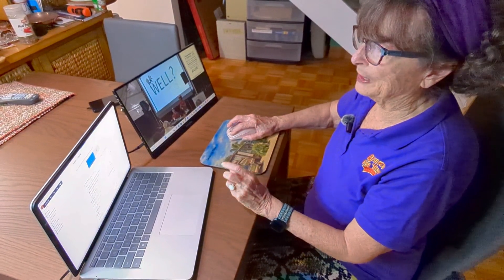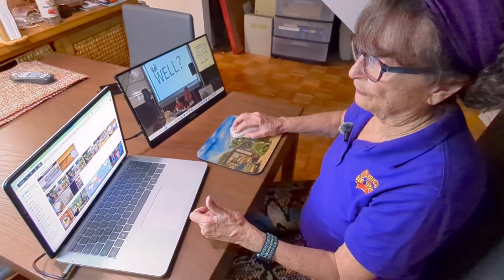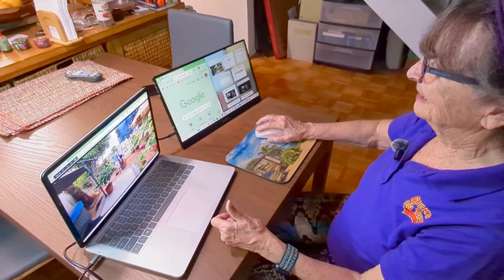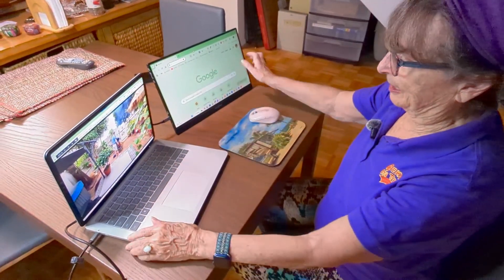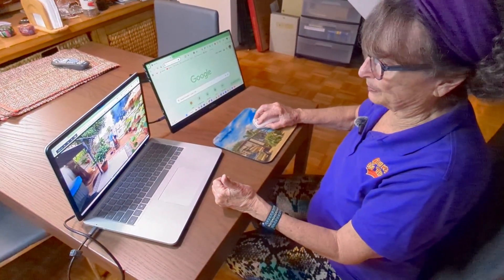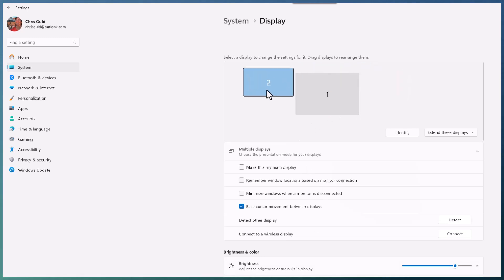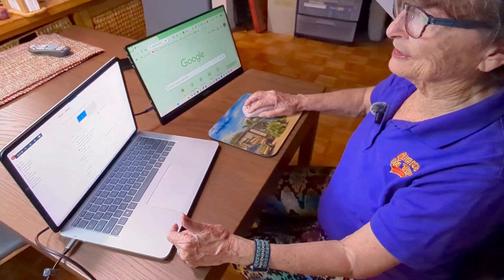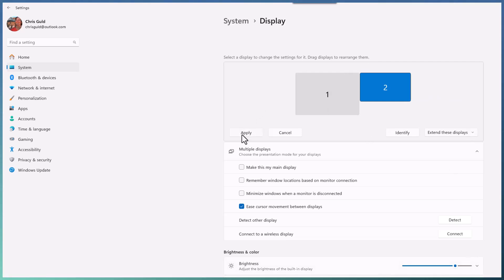Now it will have different things on both displays. The last step is to make sure that they're positioned correctly, so you can drag things from this side to that side. If the second monitor is on the other side, you need to change the display settings so that the number two display is at the left. Don't know which one is one and two? Just click on Identify and it tells you. Then apply.